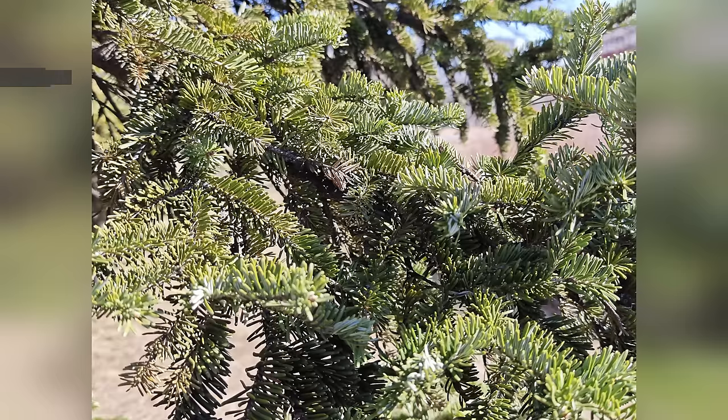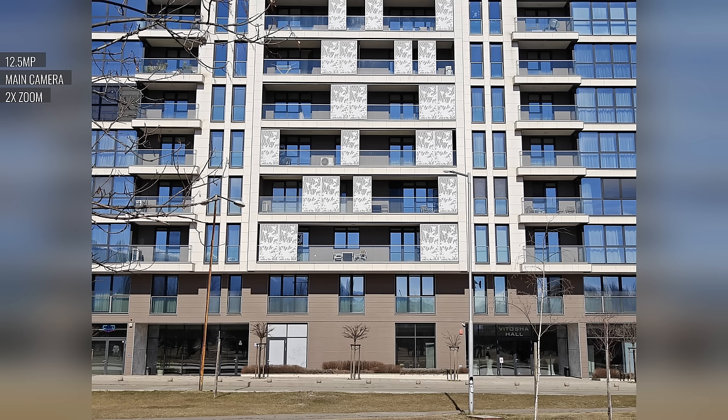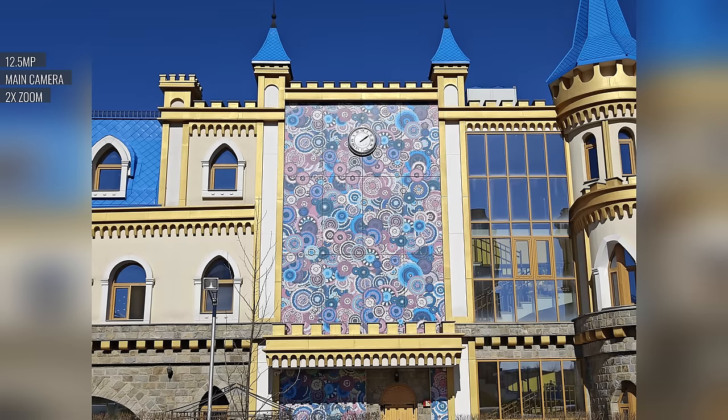The main camera also offers two times lossless zoom with a dedicated toggle in the viewfinder — these are decent, with less detail but still enough, and the noise, colors, contrast, and dynamic range are basically the same. There are a bunch of options available when it comes to taking portraits. Those taken with the main cam are great, with excellent looking subjects, proficient separation, and likable background blur. The default portraits are taken with the telephoto cam though, and they are impressive too, with great subjects and lovely bokeh.